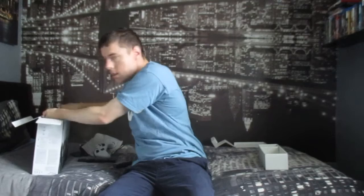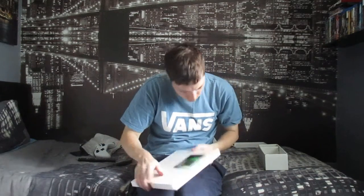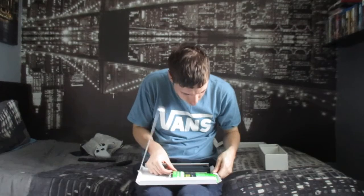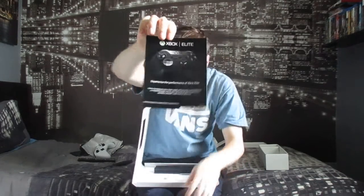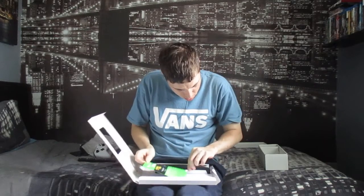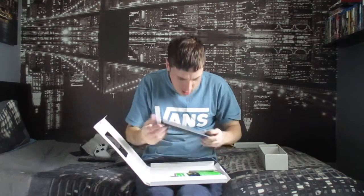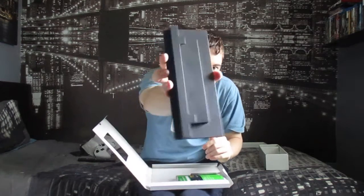And then we get to the main bit — the meat and two veg, if you will. We have a little box here which includes a 14-day Gold trial — and tell you what, if anybody wants it, guys, there you go. There's also a little advert on the back for the Xbox One Elite Controller, and then we also have the vertical stand, which I'll be using.